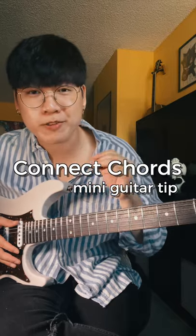Here's a simple way to practice how to connect chords. First, pick a key — C major. Now sing a short melody in that key. Now use that melody to connect some chords.